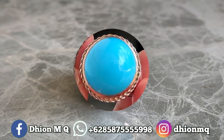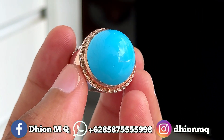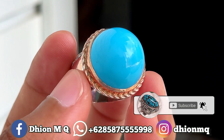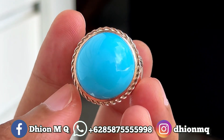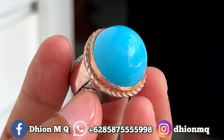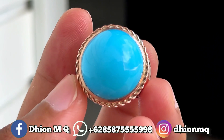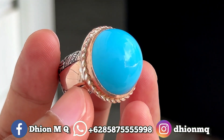Oke lur, Assalamualaikum warahmatullahi wabarakatuh. Kembali lagi di channel saya ya lur, Dion M.G. Untuk kesempatan video kali ini saya akan share dan review batu virus persia polos yang dimensinya medium, kualitasnya ajib dan juga mantap jiwa ya.